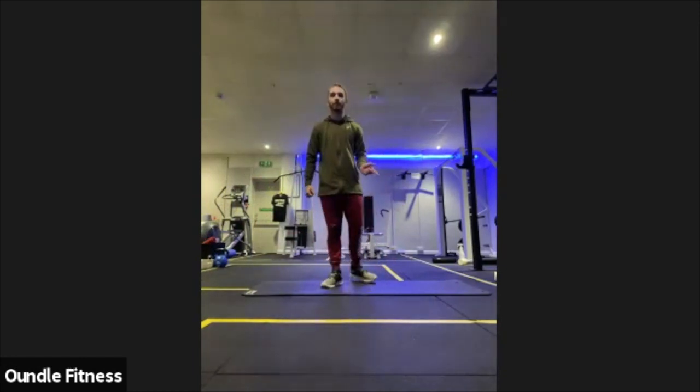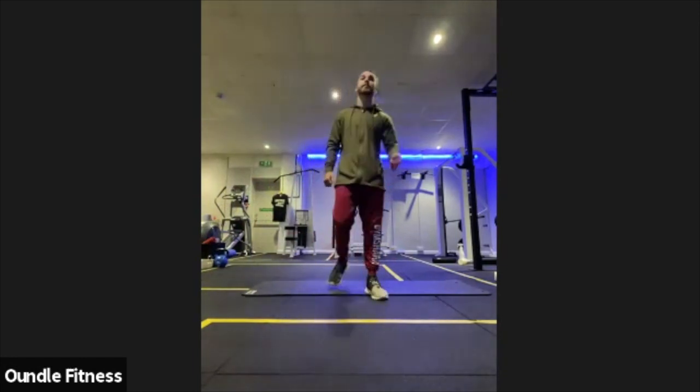This is normally Ben's class but we've swapped — he'll now be running the Saturday morning classes, I'll be running this class.